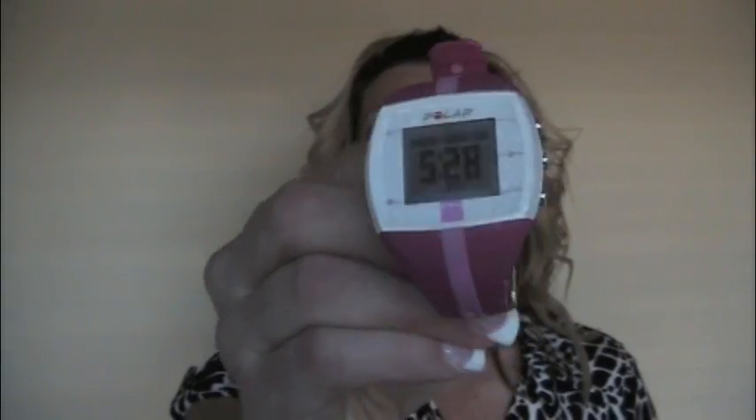I have here for you a Polar FT4 or FT40, and it is fantastic. All the heart rate monitors you buy are going to come with a chest strap, and this goes under your pecs. It's going to transmit to the watch, and that's how you can read what's going on.